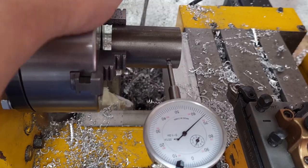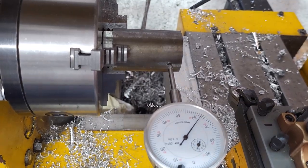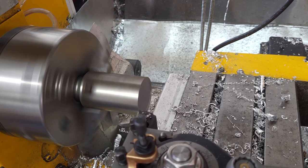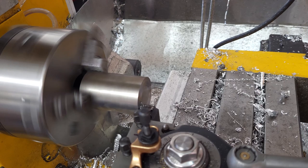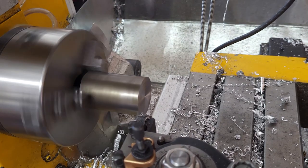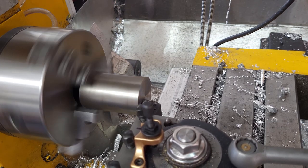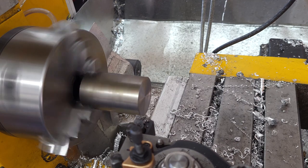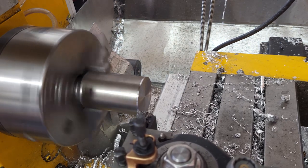I'm making a threaded fixture to hold parts from a piece of 1-5/8" 12L14. Facing the ends using the MPG, then touching off on the outside diameter so we can get an accurate G54X setting.